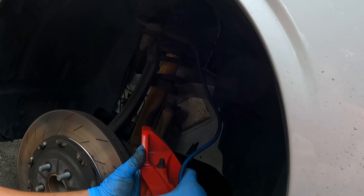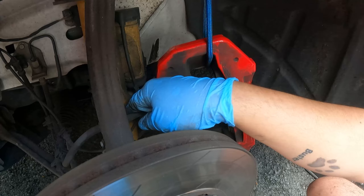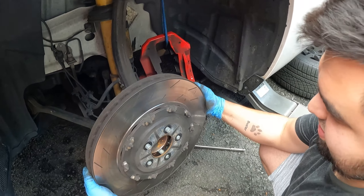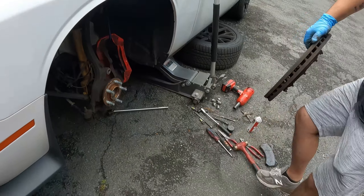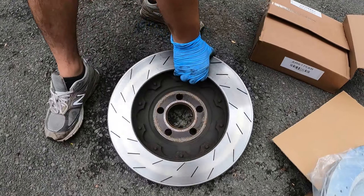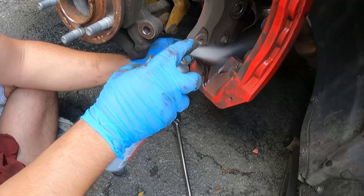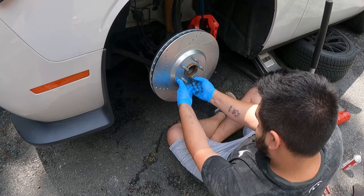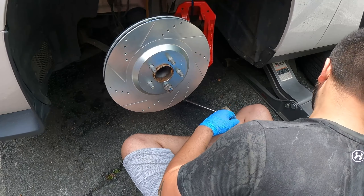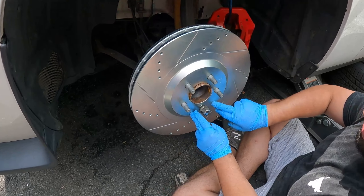Suspend this thing — when you take it off, don't let it just hang on the brake line. You always want to tie it up with something; I like using bungee cords. This is the knuckle with the bearings in there — this is your hub. I like putting a lug nut on to try to keep the rotor kind of straight — it just helps.